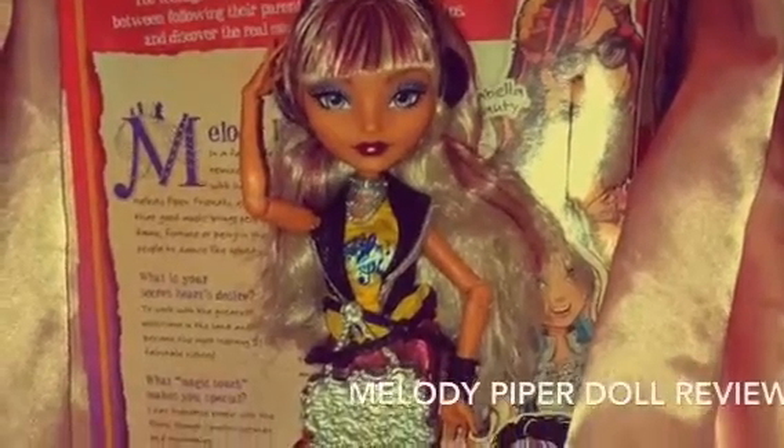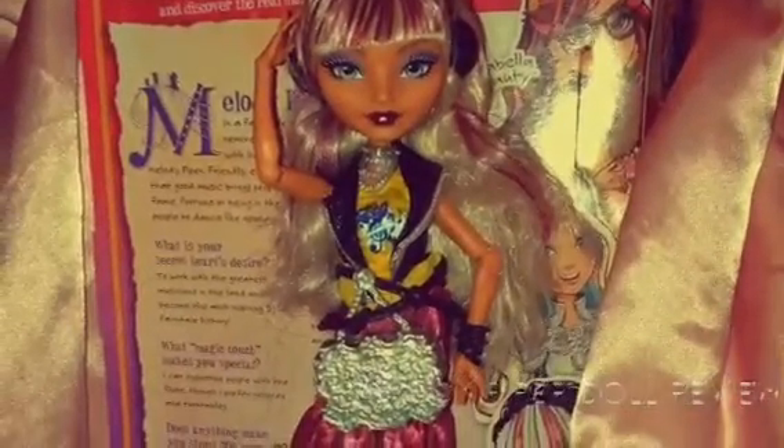Wake up in the mornin' feelin' like P. Diddy. Grab my glasses, on out the door. I'm gonna be reviewing Melody Piper — not really taking her out of the box, really a review. I'm just really telling you what's good about her and bad.